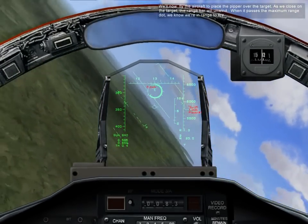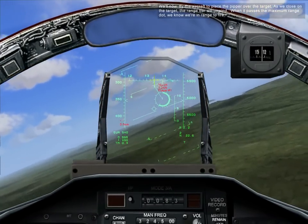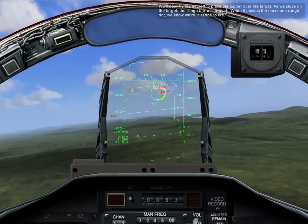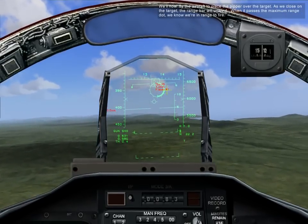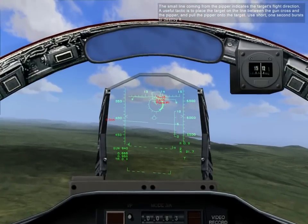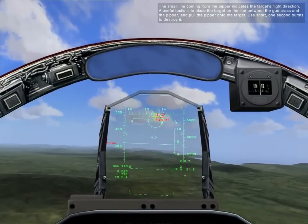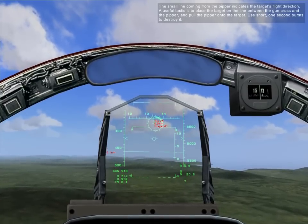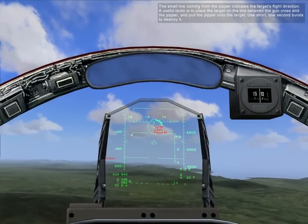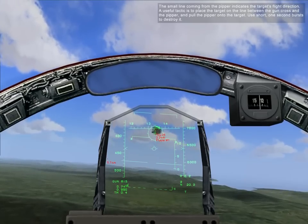We'll now maneuver the aircraft to place the PIMPER over the target. As we close on target, the range bar will unwind. When it passes the maximum range dot, we know we're in range to fire. The small line coming from the PIMPER indicates the target's flight direction. A useful tactic is to place the target on the line between the gun cross and the PIMPER, then pull the PIMPER onto the target. Use a short one-second burst to destroy it.